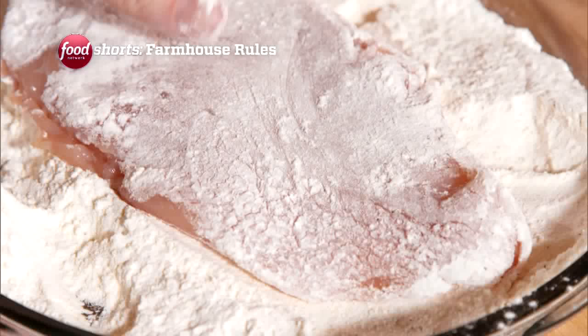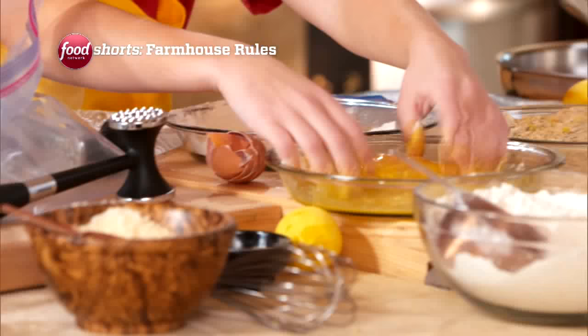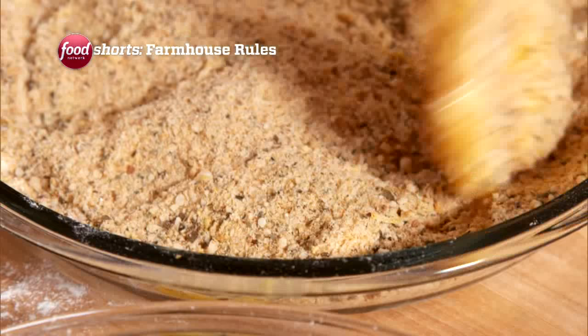Once we're done with the flour, where do we put it? F-E-B. Flour, egg, bread.